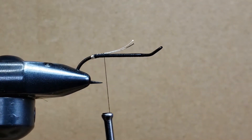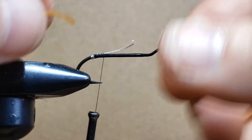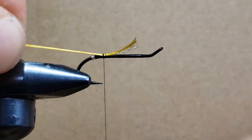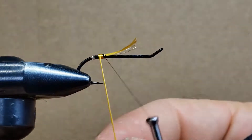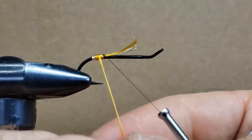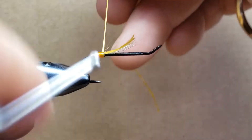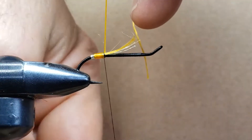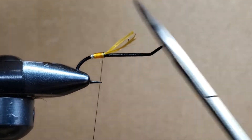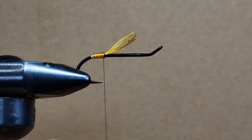What we just did is install the tag. The next step is to install what we call the butt, and for that I'm going to use a piece of yellow floss. I'm making sure the extremity stops about one-eighth inch from the head of the hook. I've wet the floss a little and you can see it bleeding through — you can see the dark color at the bottom. If you want to prevent that problem, just use a white thread underneath.